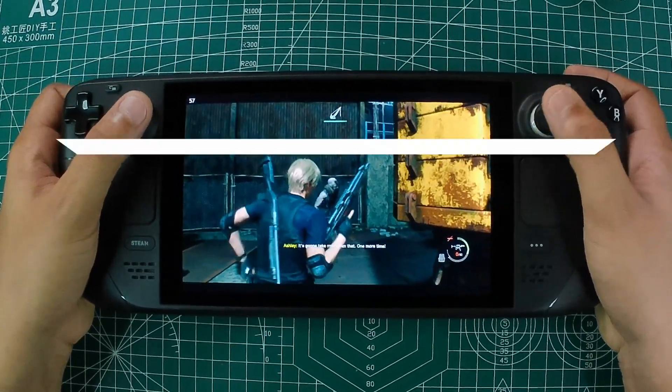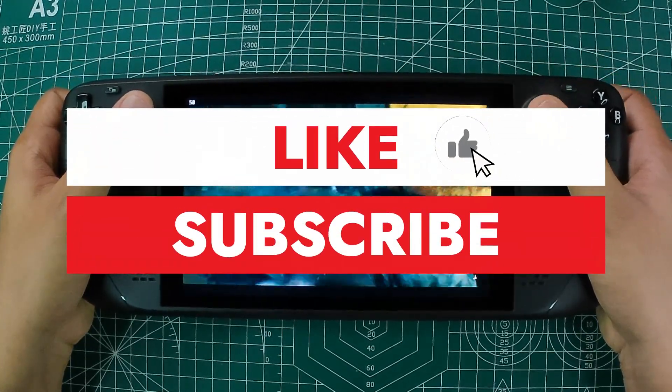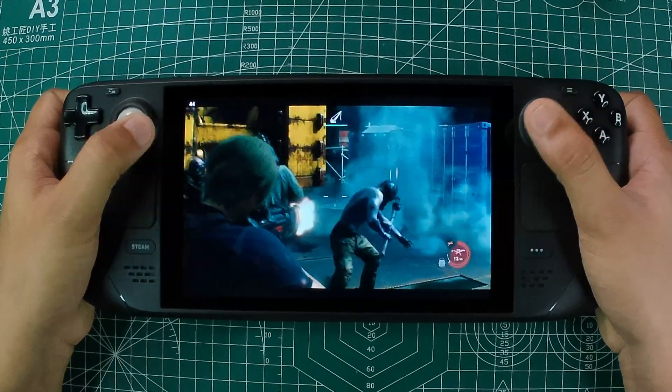If you're as excited as we are about today's topic, show some love by liking and subscribing to Retro Pocket for more amazing content.